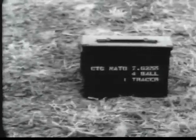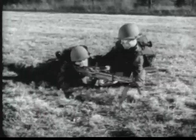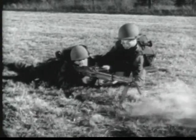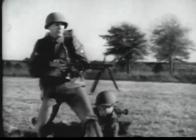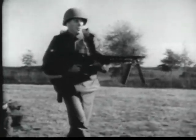It is linked for field use in a ratio of four ball, one tracer. The gun is normally fired from a bipod, as here, or a tripod mount. But it can be fired from the hip, on the move, and in close quarters.